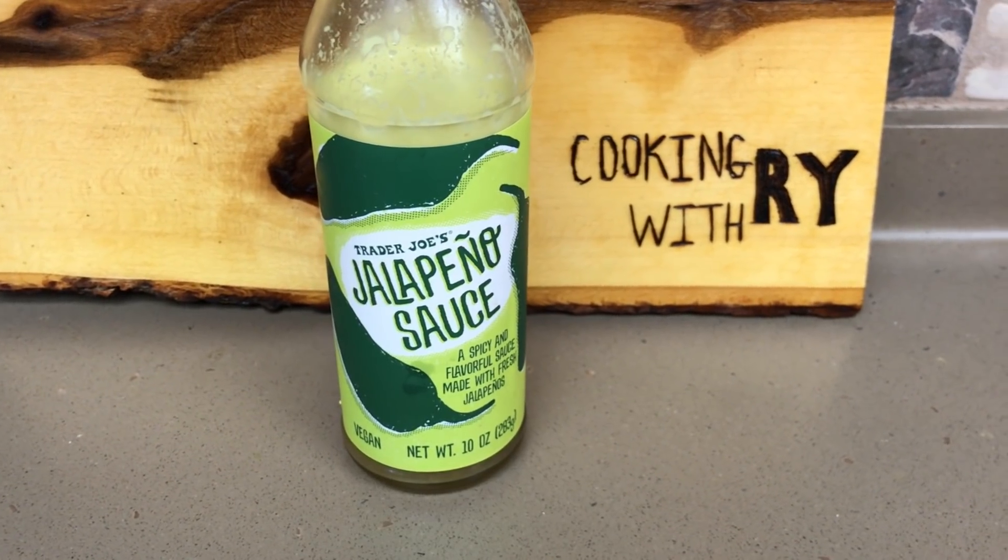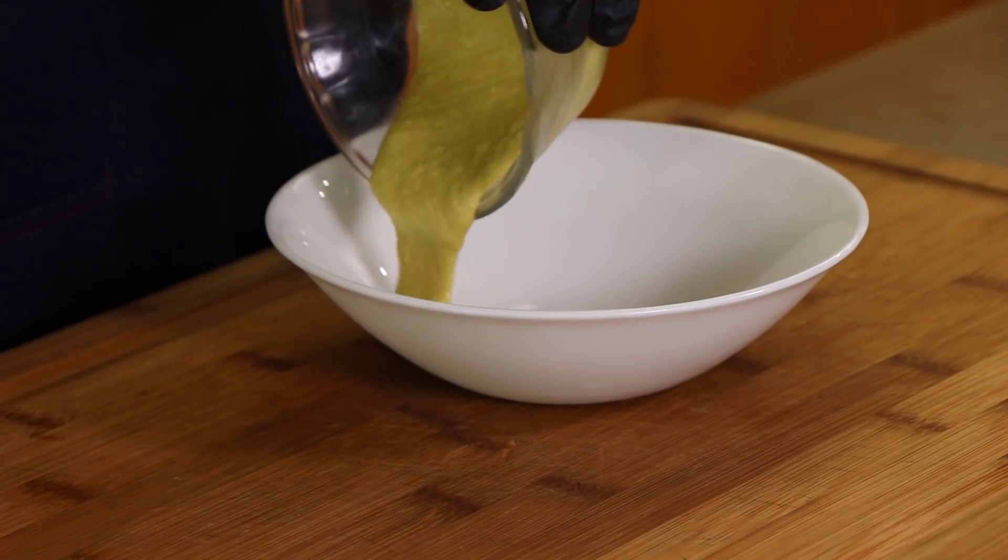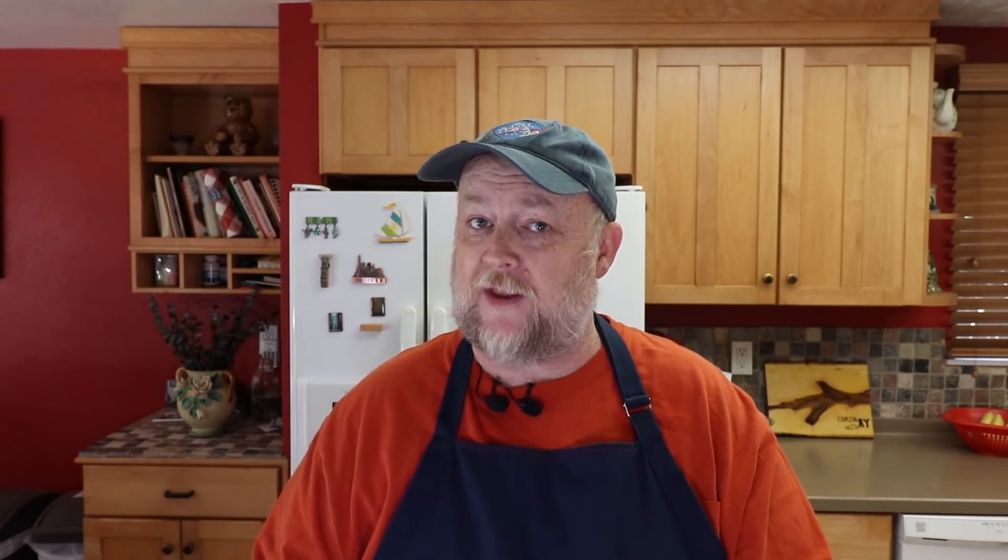Let's move on to the sauce, which is going to finish our salmon once we bring it inside for tasting. What we're going to be making here is a citrus jalapeño sauce. If you don't like jalapeño or anything that hot, you can totally just use mayonnaise instead. I'm starting with four tablespoons of a jalapeño sauce from Trader Joe's. We want to get a little bit of that citrus flavor in this because we've got it in the glaze, so we're adding one tablespoon of lemon juice and three tablespoons of lime juice.